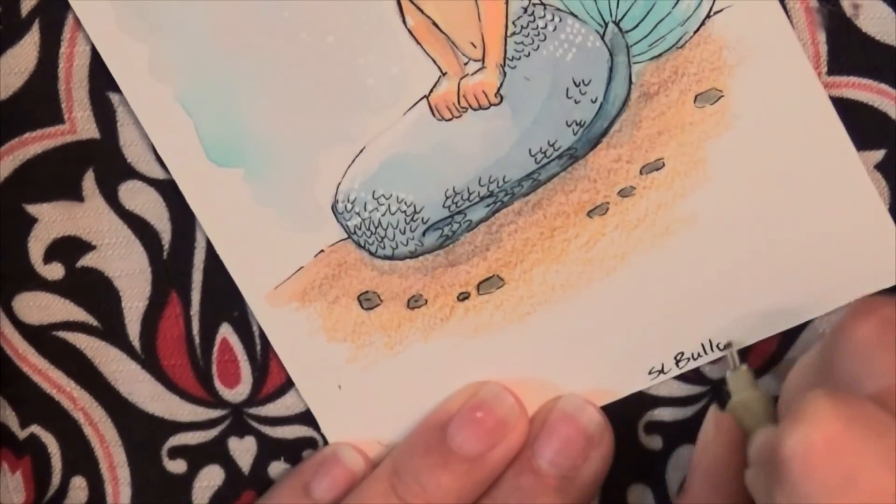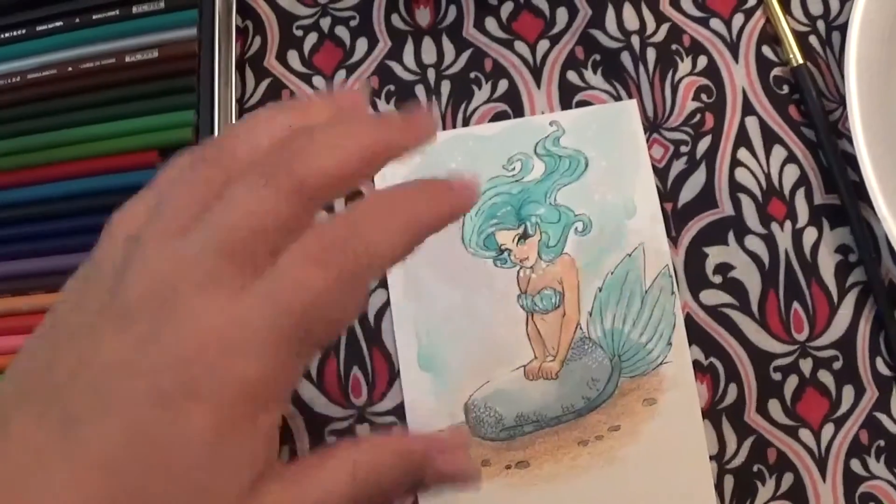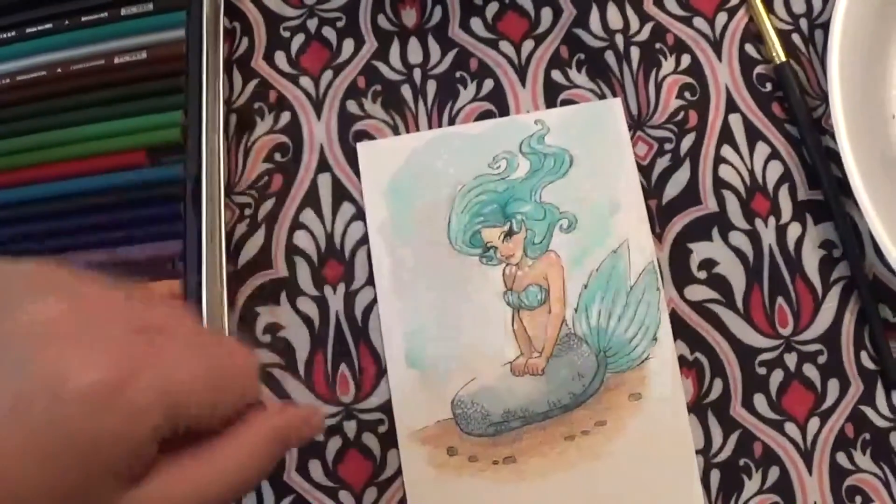And this is the end of the drawing video. I really hope you guys enjoyed it. This is my first one, so be gentle. Thumbs up, and we will see you later. Bye!